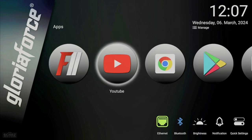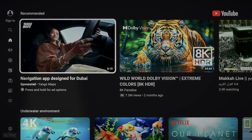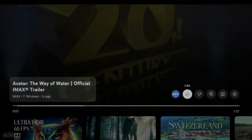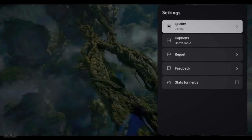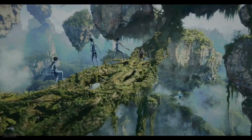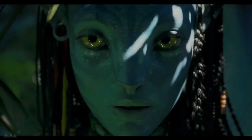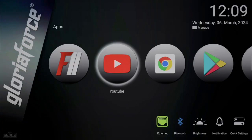Let's test the YouTube app on this device. I want to confirm whether it can play 4K content. Picking a video — it's playing at 2160p, so it is playing in 4K. Most 4K streaming devices do play YouTube in 4K resolution, so it's not a big deal, but it's good to confirm this device can do it too. Let's go back to the main page.